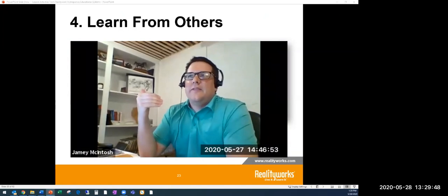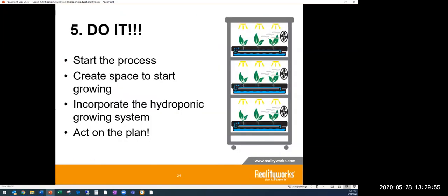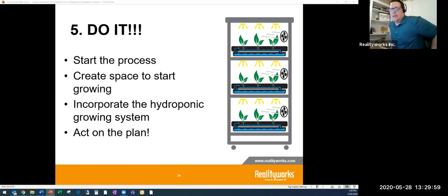The fifth step is simply to do it. After completing steps one through four — doing your research, checking with experts, and creating a plan — start the process. Create a space for growing, incorporate the hydroponic system that works best for you, and act on your plan. Trial and error will show your students that by doing it, you figure it out. Don't be afraid to fail, and work in a way that works well for you.